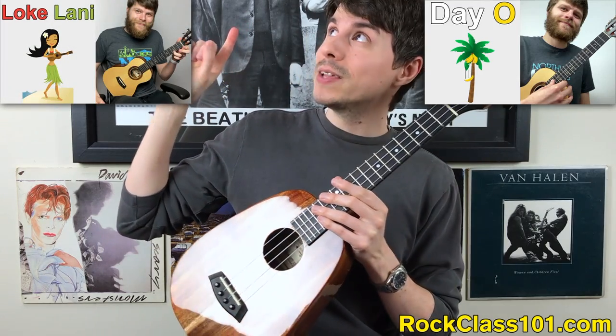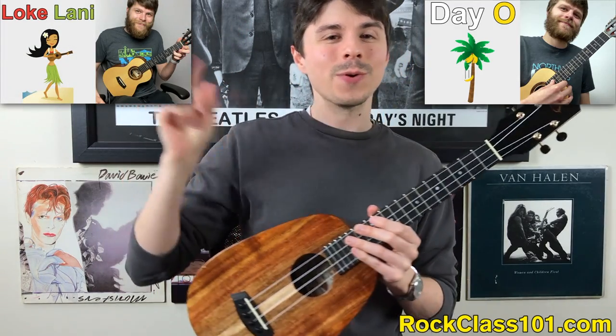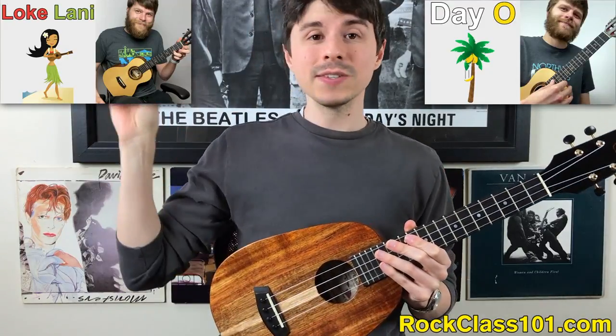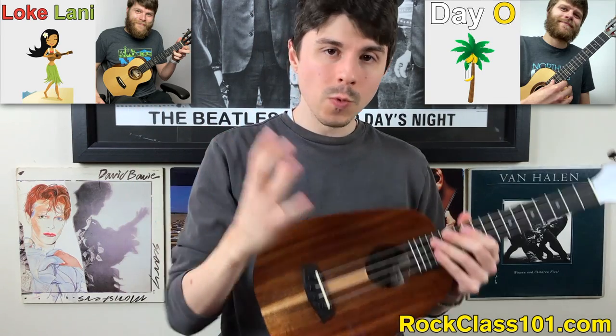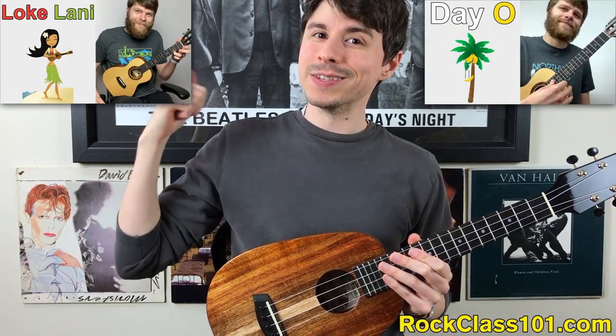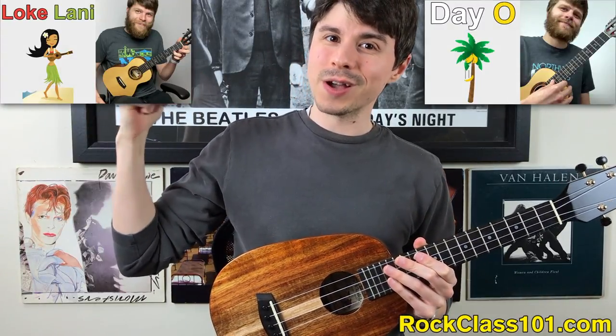Jumping into the Hawaiian tunes, the next choice is going to be Lokilani. Again, a seasoned beginner level, but this tune is all about the triplet strum. So if you've been wanting to work on that technique and master it, this song is totally up the alley for accomplishing that.